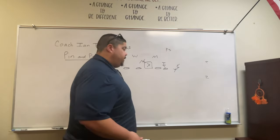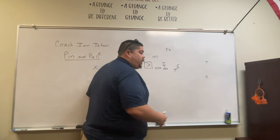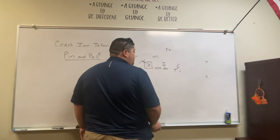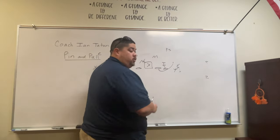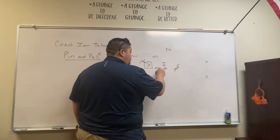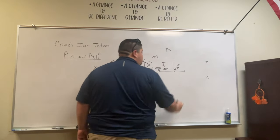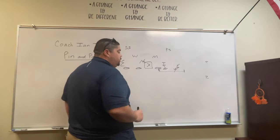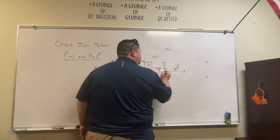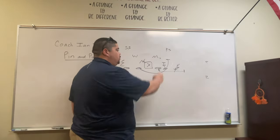So the first puller on the play side is going to be this guard. He's responsible for the force defender. If this end is a box player, we will pull inside of that. If he plays into it, then you need to trap pull — he's the first puller, so trap pull and get outside whoever the force player is. The second puller — or sometimes a third puller — will always skip pull. So the backside guard will skip pull around, looking for whatever area you can dent the defense, targeting the first linebacker or safety, whoever shows up.